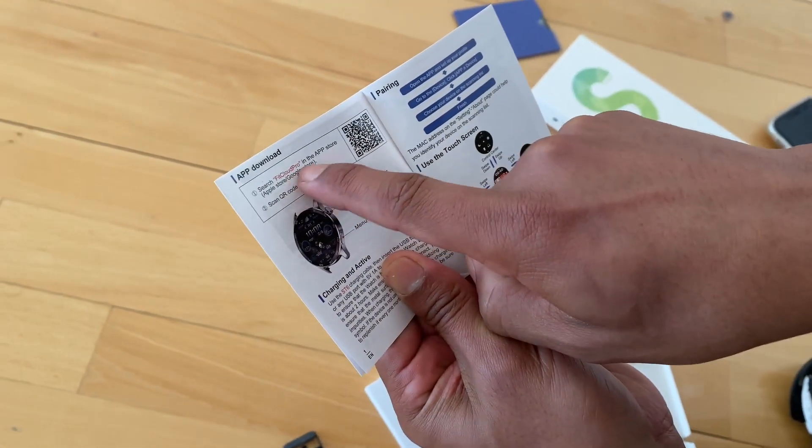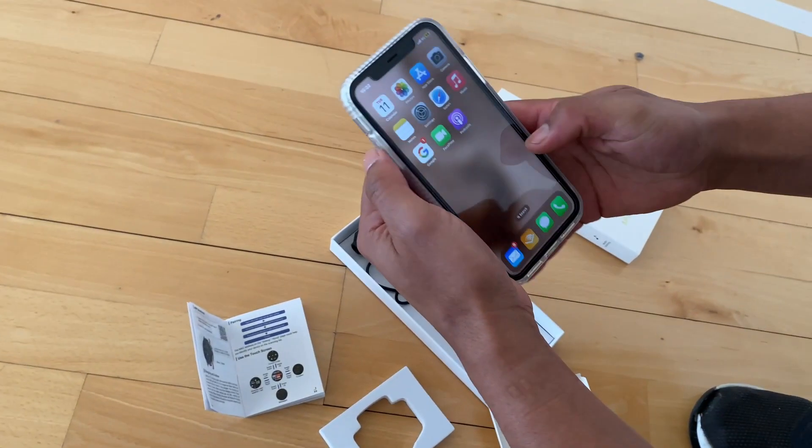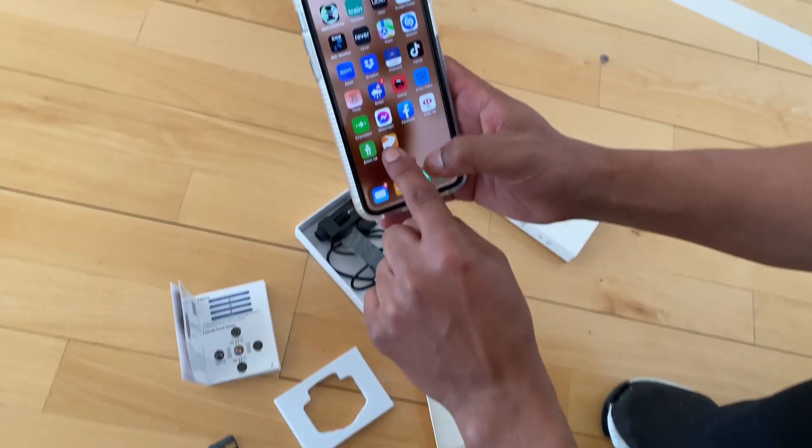So our watch is compatible with our phones. I've already downloaded this app, which is a great thing — I'll show you exactly how it works and how to set it up.